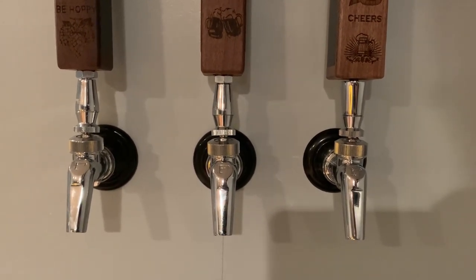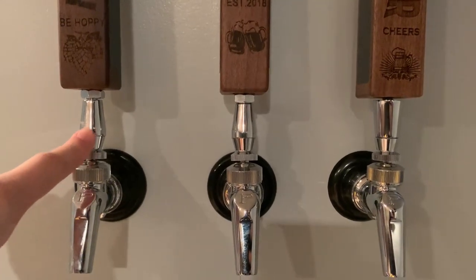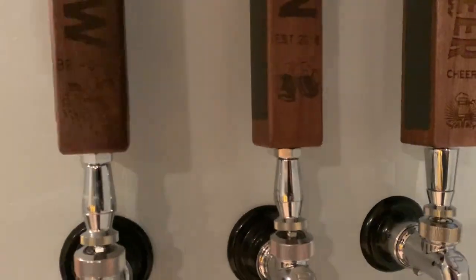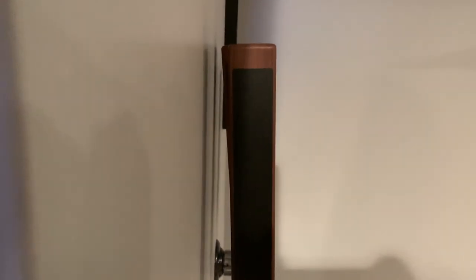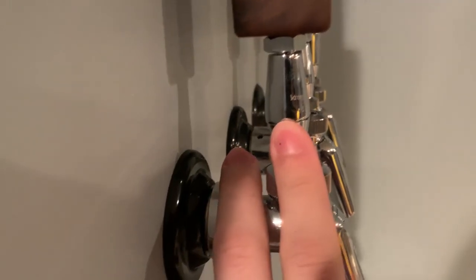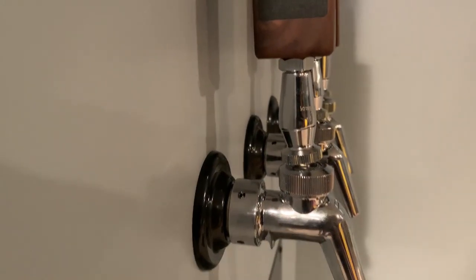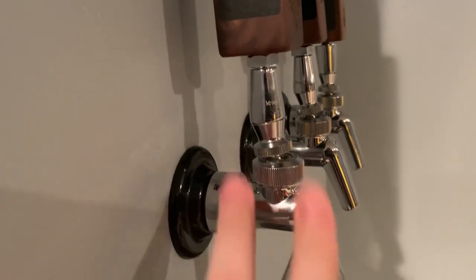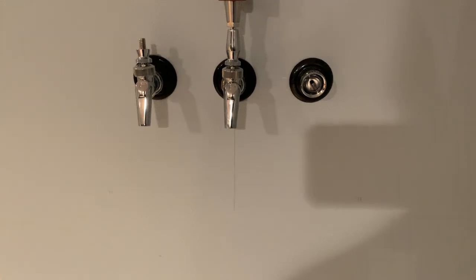I went ahead and tightened these shanks against the wall and added the tap handles. One thing you might notice is there's an adapter on two of these taps. What these adapters do is they make it so the taps don't hit against the wall — without them these taps wouldn't be able to close. You can buy these adapters online; I'll put a link in the description. They're about five to seven dollars each, very cheap. I had to do some research to figure out this solution.